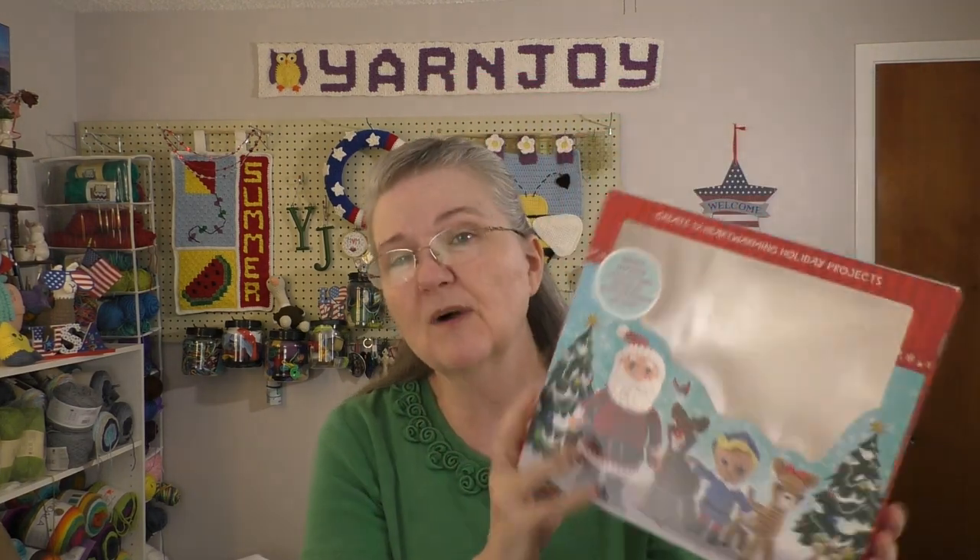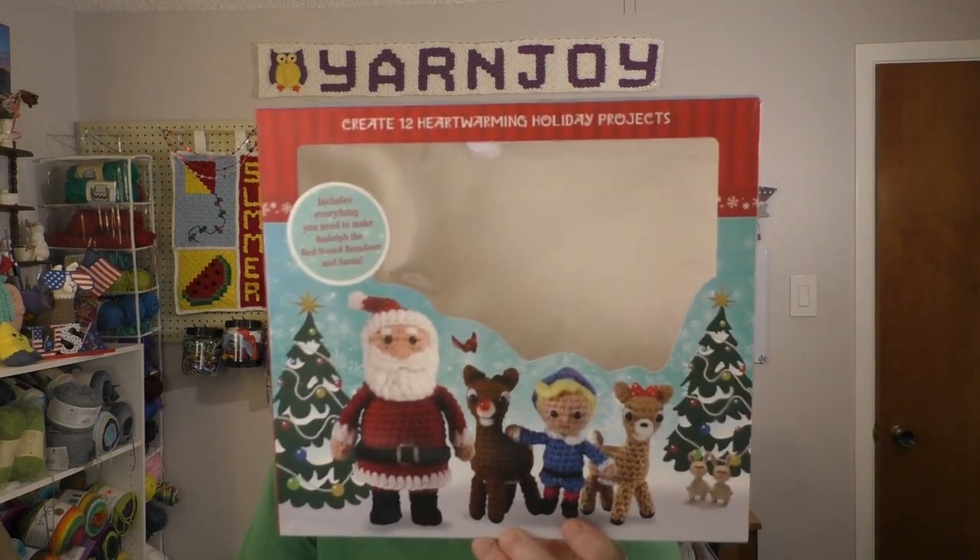That's all my finished objects for this week, so let's go on to works in progress. I started the character for this month's Rudolph the Red-Nosed Reindeer crochet set kit that I've been doing one per month. Last week I showed you I finally got the yarn I needed to finish Yukon Cornelius' arms — that was July's character. So I'm just now starting the character for August. This kit I bought off Amazon, but I've also seen it at Joann's, Hobby Lobby, and I think Michael's. I'll link it in the description box below.